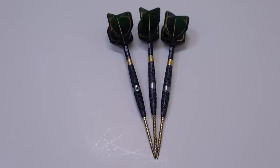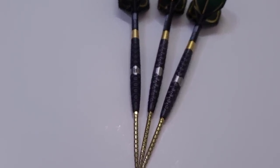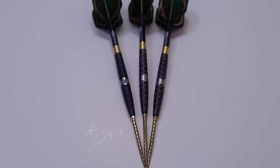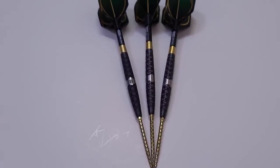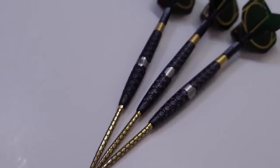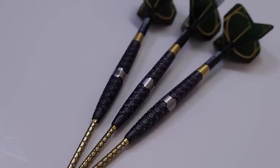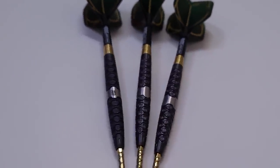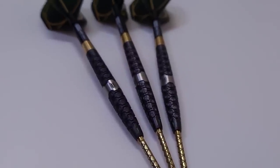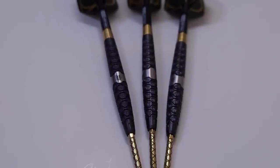I'm filming this clip the day after I finished the review. I can't believe it took me this long to notice, but if you look at the barrel in the middle and on the right, they have a shiny coating, while the barrel on the left is matte black. These barrels don't even match. One is a shiny black titanium coating and the other is matte black. What the heck, Target? These are supposed to be $100 darts — and on top of that, the match weighting is two tenths of a gram off. Wow. Disappointing.